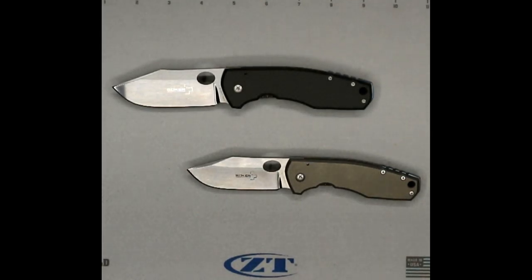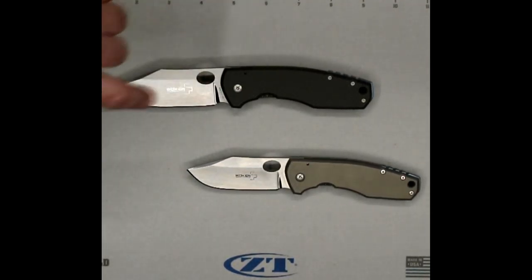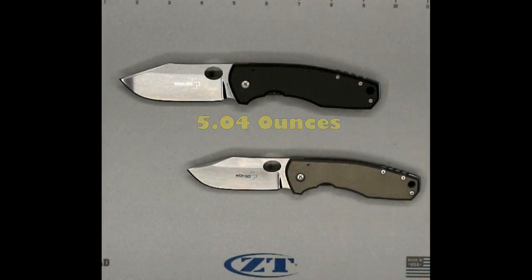The little guy measures at 4.12 mm. The big guy is 5.0 mm. For perspective, on the Cold Steel Ultimate Hunter, lift it up — just under three and a half millimeters. 3.4 — that's ridiculous, that's kind of goofy.